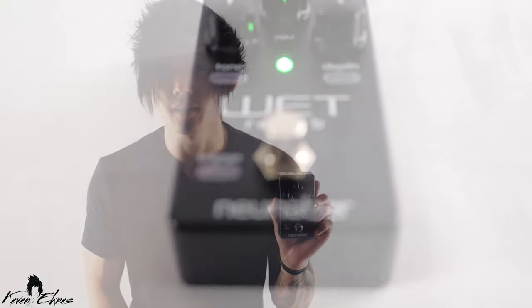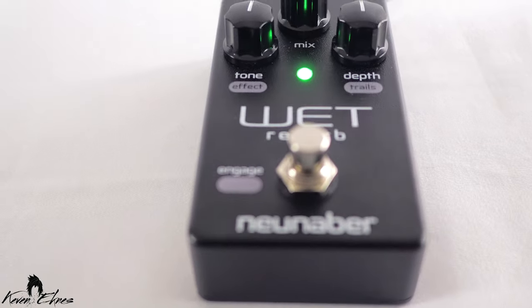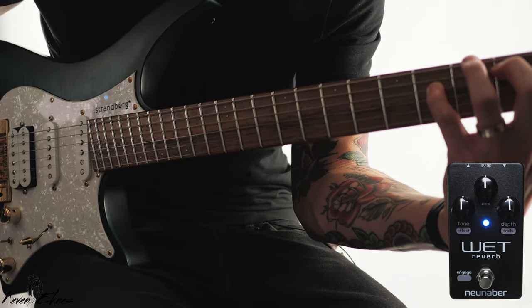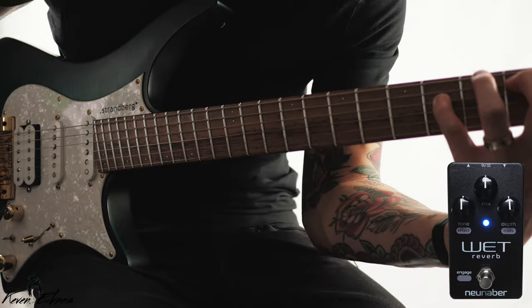Hey, what's up guys? I'm Kevin Agnes and this is the New Neighbor Wet from the Element series. This is an update to New Neighbor's fan favorite, the wet reverb.